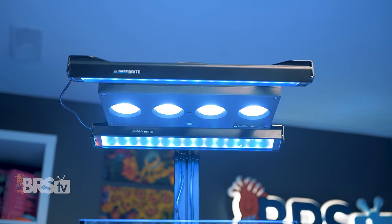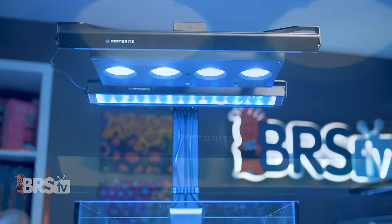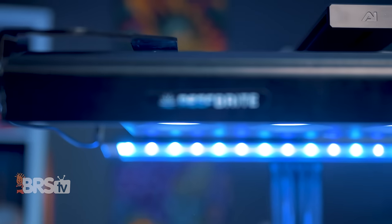Between the increase in PAR and the addition of two more sources of diffuse light, the XHO add-on kit does a great job of wrapping corals in light from all angles to prevent shadowing between individual corals and within their own branches.